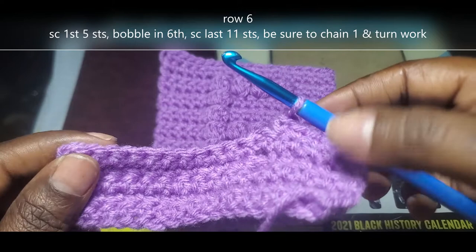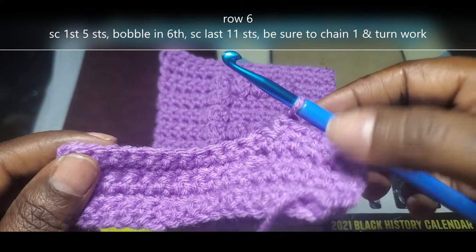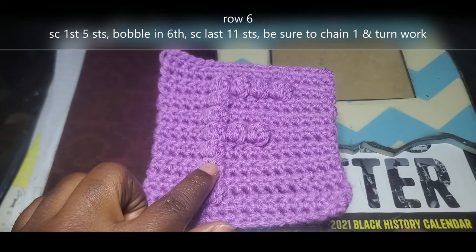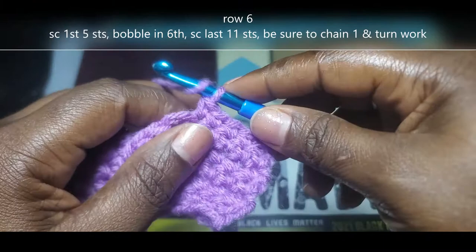I'm back. I've already single crocheted across that row, chained 1, turned my work, and single crocheted into the first 5 in row 6. For reference, we're going to single crochet into those first 5, bobble stitch into the 6th, then single crochet into those last 11 stitches. Now we're going to do that bobble stitch in the 6th space.